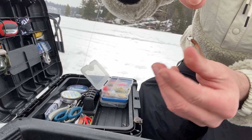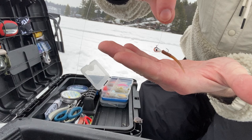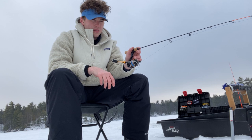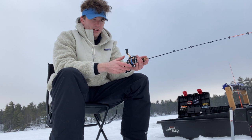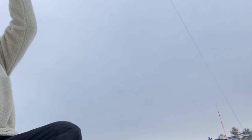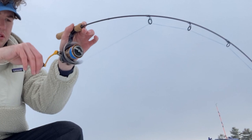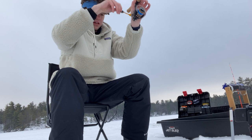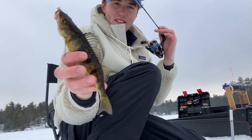Just using tiny little tungsten jigs for a fairly light bite. Got our first one on camera, second one for me on the day. Beautiful yellow perch there, see if I can hold that nicely. Gorgeous fish.